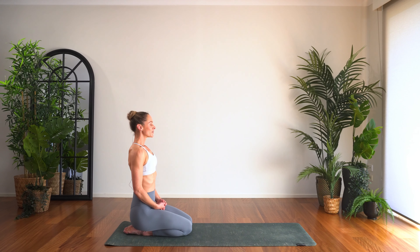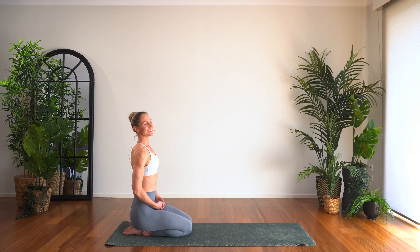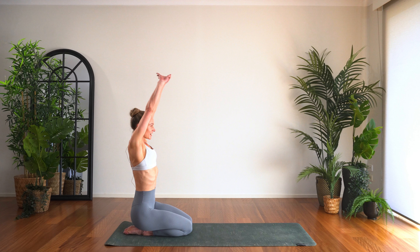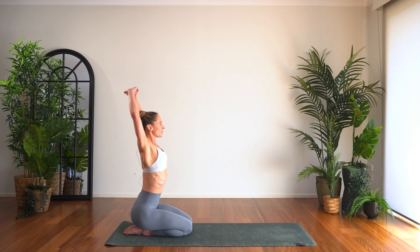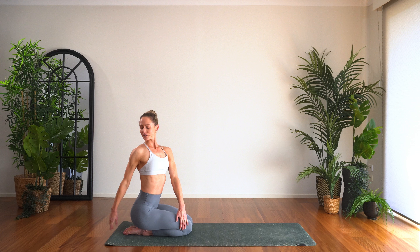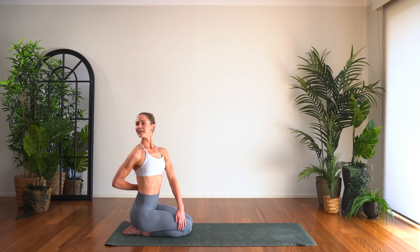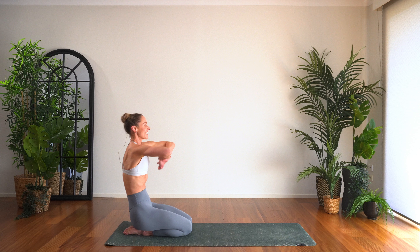Once you're in your kneeling position, let's come straight into the movement today. Linking the fingers, rounding through the back of the body, lifting nice and high. Take the fingertips behind the head, open through the elbows, lifting tall. Then let's take a twist to the right — you might like to wrap the right arm behind the back and really open through that shoulder.